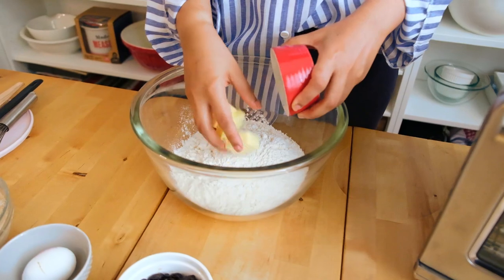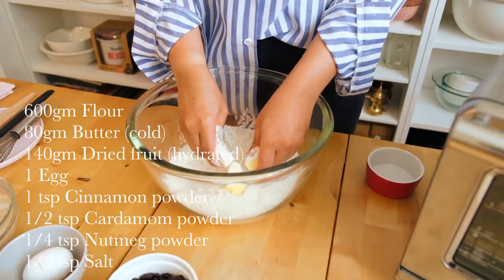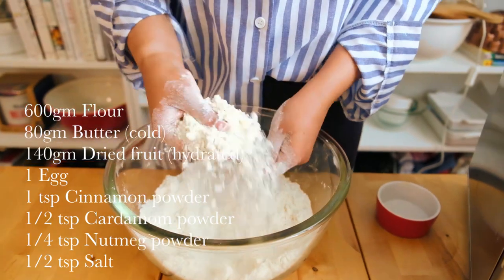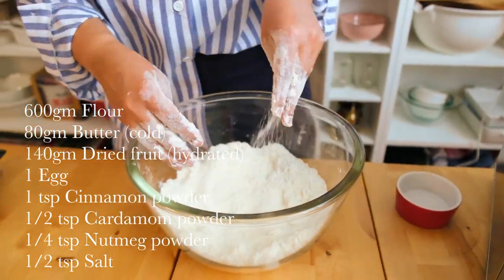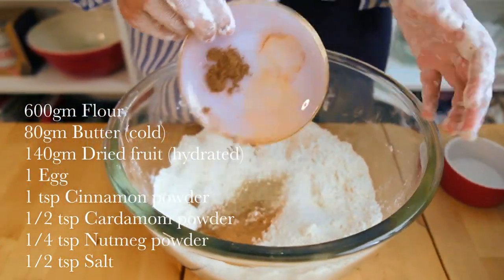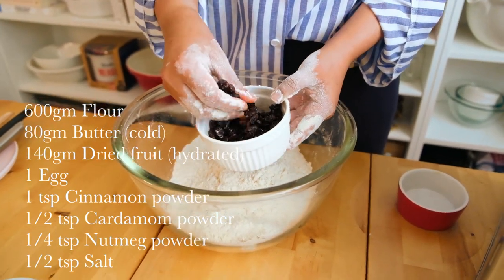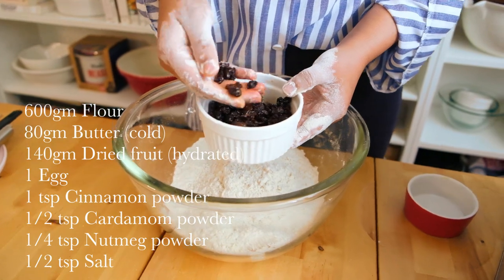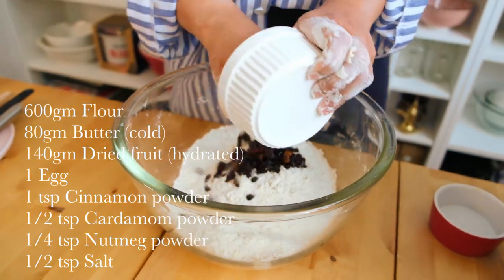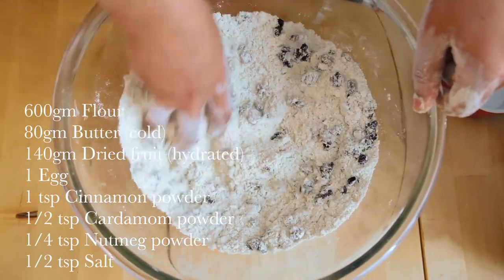In my bowl here I'm going to add butter and I want to rub this together until it's got a fine breadcrumb sandy texture. Now that my flour and butter looks like this I'm going to add in my salt and I want to add in all my spices. I've got allspice, cardamom and cinnamon. I've got my dried fruit which I just soaked in a little bit of warm water and you can see that it's gotten plump because I want them to get juicy as they bake and not dry out. So I'm going to add them in now with that little residual water and just distribute it evenly.